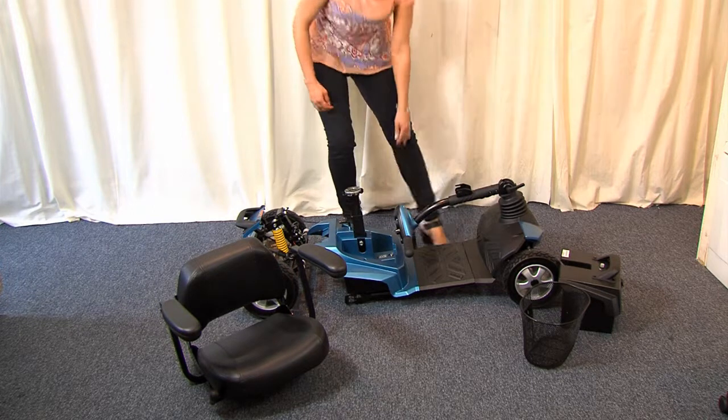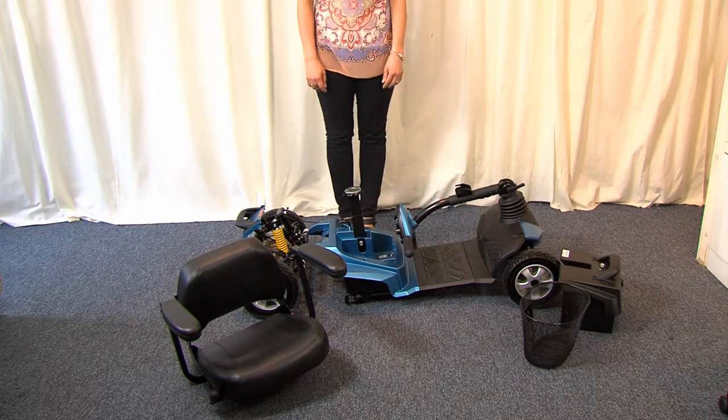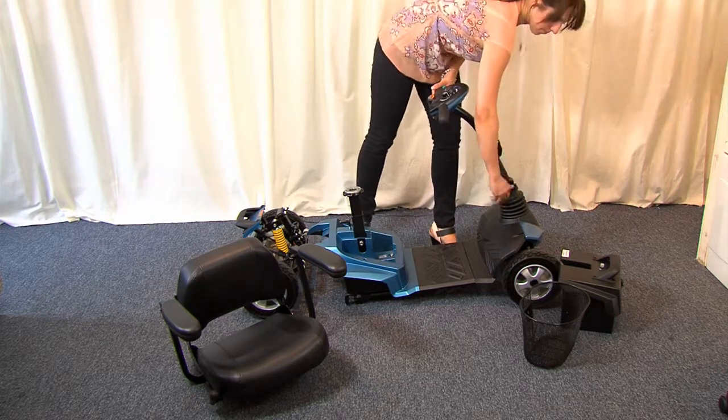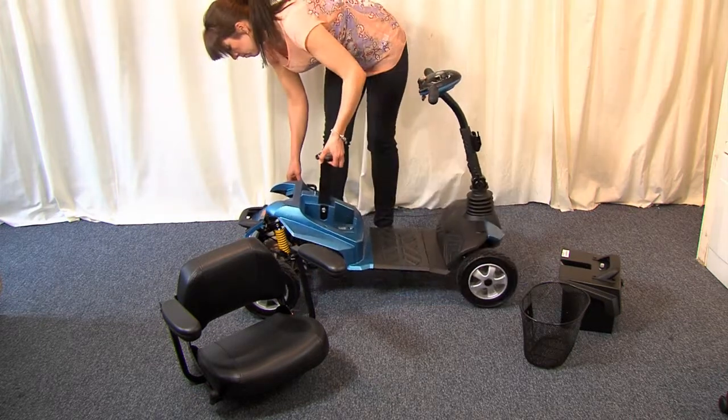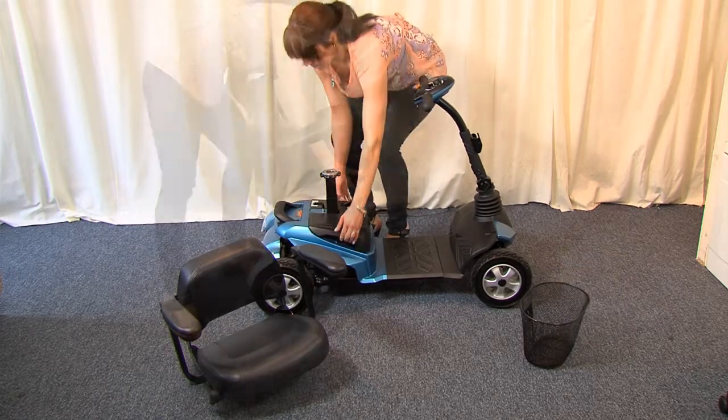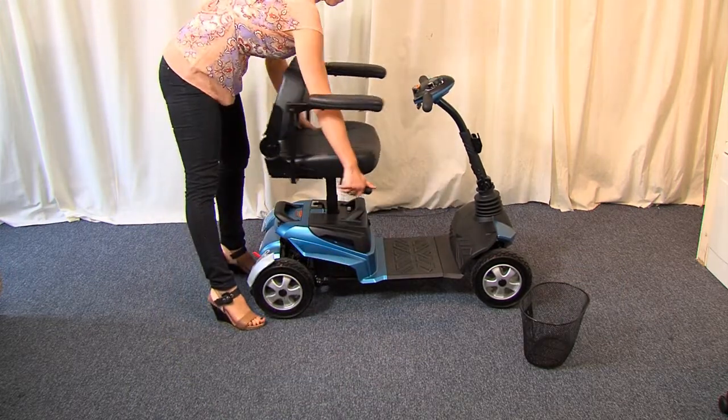We're ready to pop it all in our car. Each item is now very manageable. Now to reassemble: we first connect the front and rear parts, now we replace the battery, and now the seat, which is positioned like this.